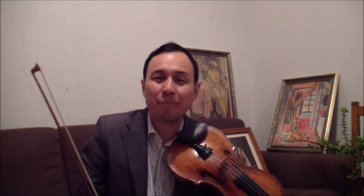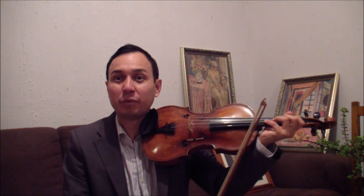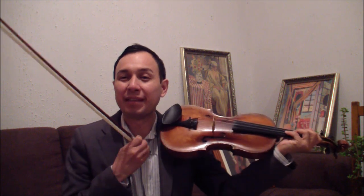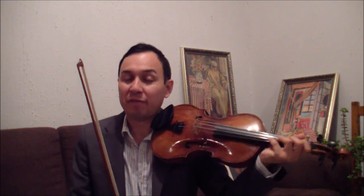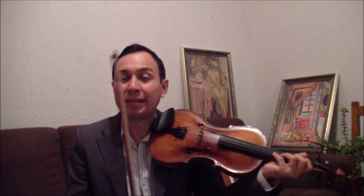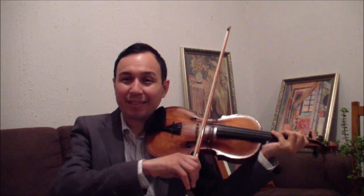Hi, my name is Ulises Arreola. I will show you today how to play the violin without a shoulder rest. It is very important that you carry the violin 50% with the hand and 50% with your shoulder. That will be great for our flexibility, and you can also help your bow by moving the violin.